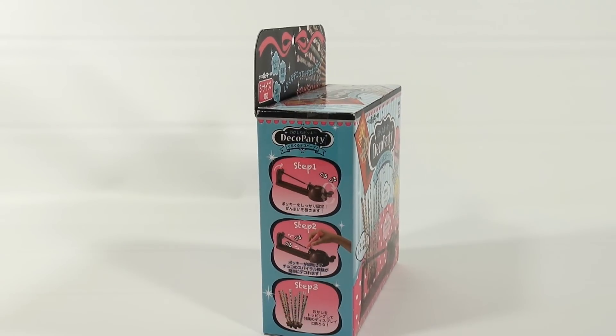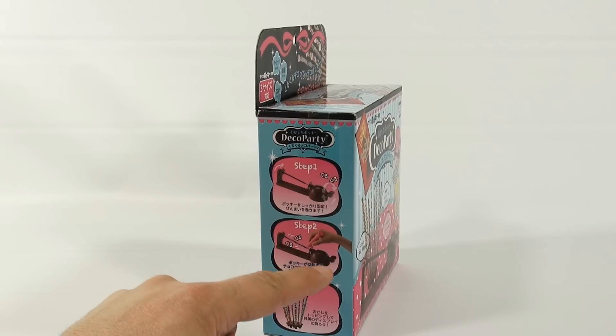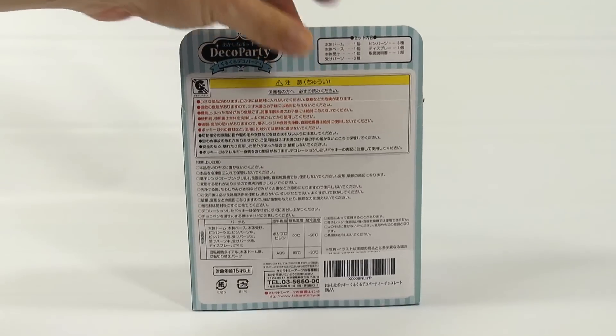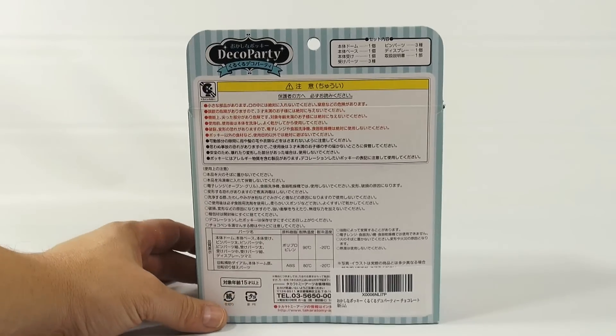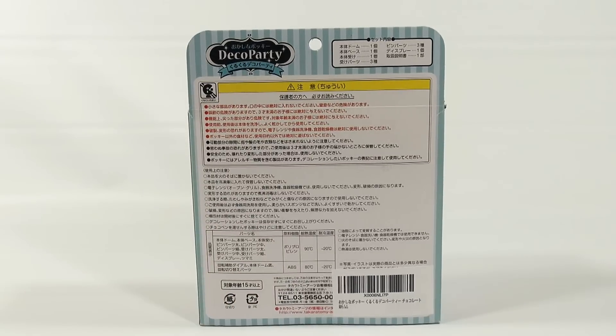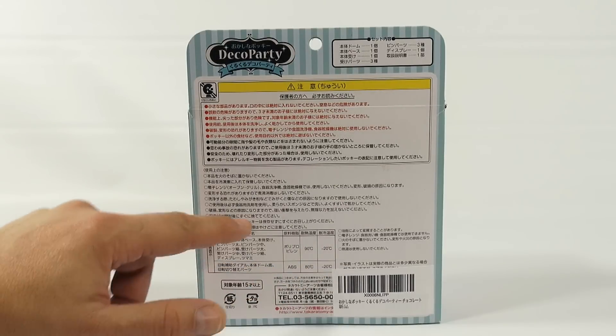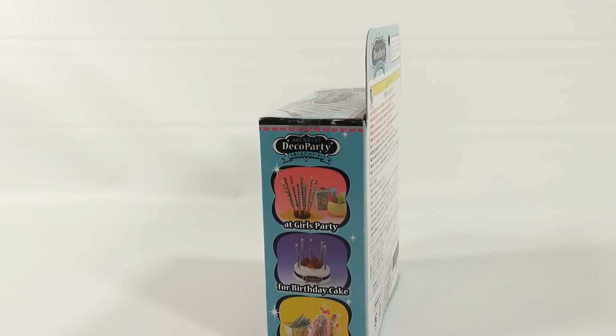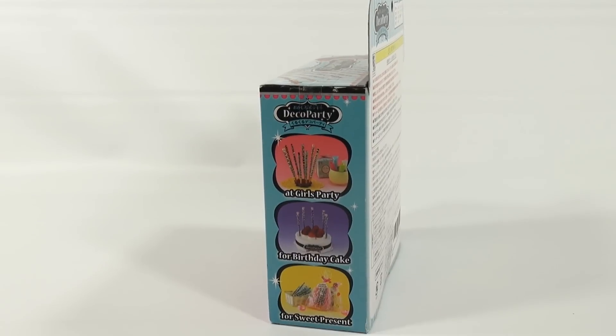Step one, it looks like you do some kind of winding up. Step two, decorate. Step three, display. Now the back — I couldn't get much information here mainly because I can't read it. There's some temperature ranges in there, not sure, maybe about your frosting. And then it says girls party for birthday cake or for a sweet present — all the different ways you can use your decorated Pocky.